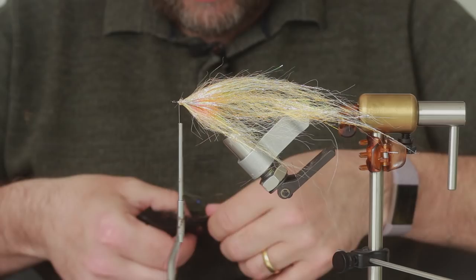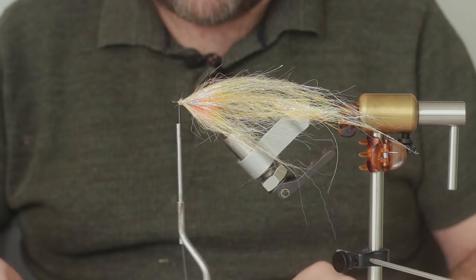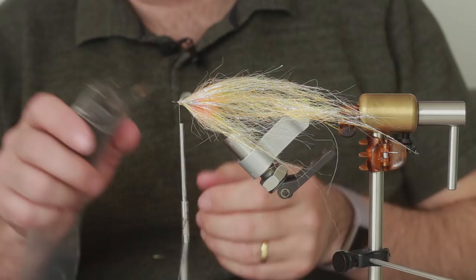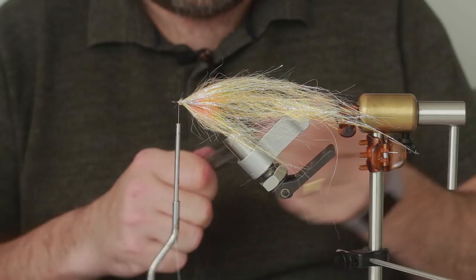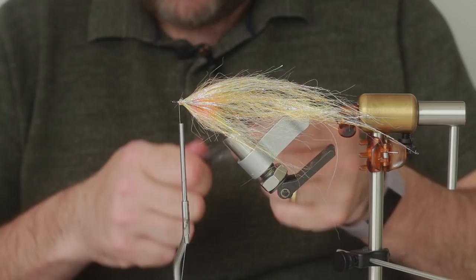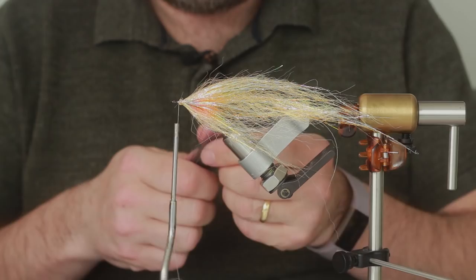I'm going to take some black Nyatt - probably slightly less amount, depends how dark you want the back of the fly. Then we're going to take some Angelina fibre - this is dirt cheap stuff you can get from anywhere, just search Angelina. We're going to lay that on top and blend those two together. It makes a bit of a mess and you get flash everywhere, so make sure you hoover up after you've finished, otherwise you'll be in trouble.